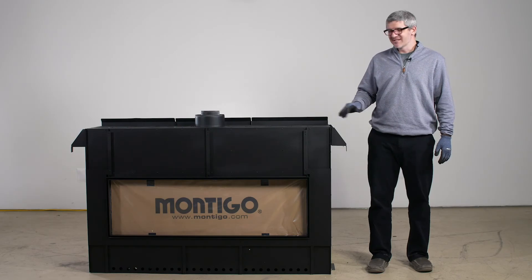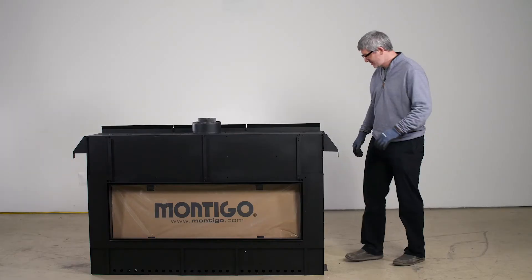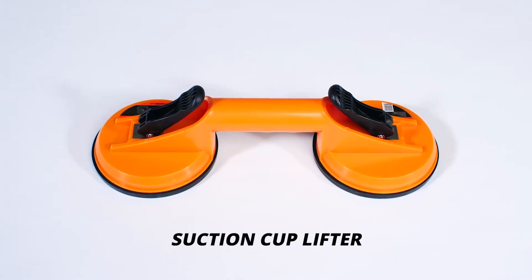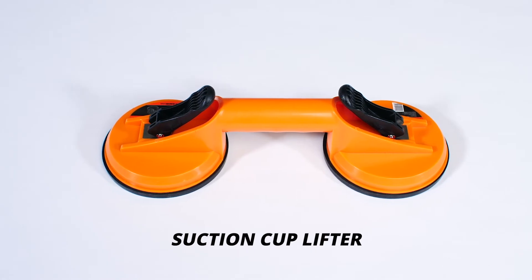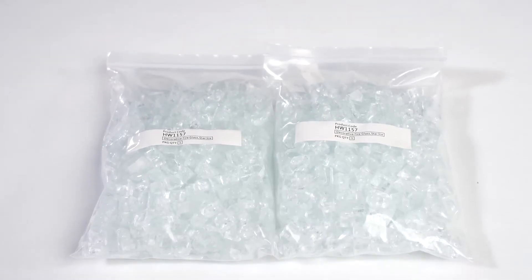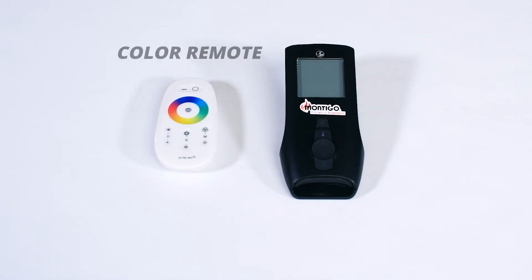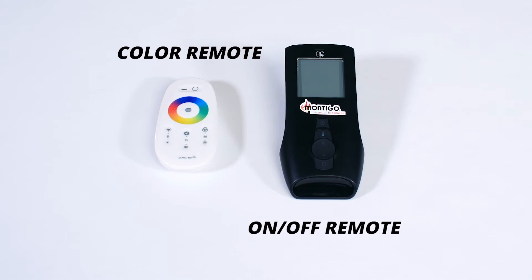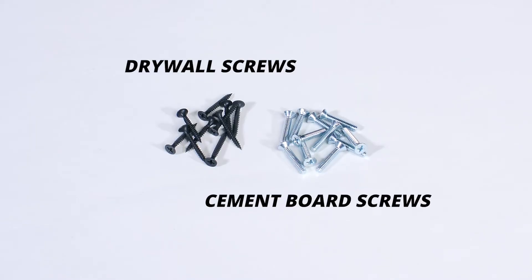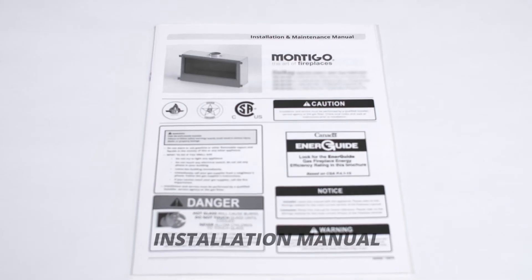Now that the fireplace is off of the pallet, let's take a look at the components. The first box contains the suction cup lifter — this tool is designed to assist you when you're removing the glass. The second box contains all of your glass media. The last box contains a color remote, an on-off remote, three brackets, drywall screws, cement board screws, two screen clips, extra batteries, and your installation manual.